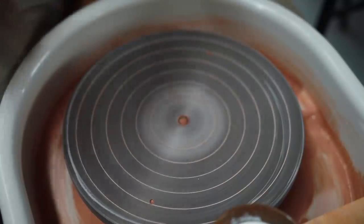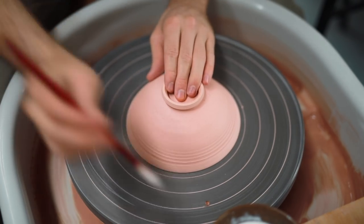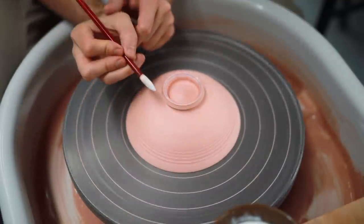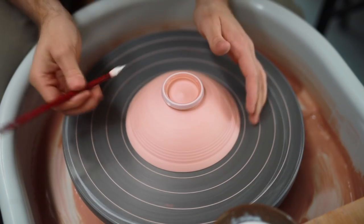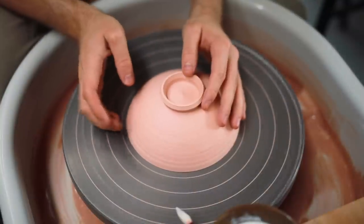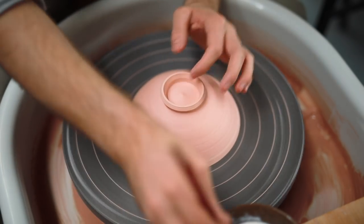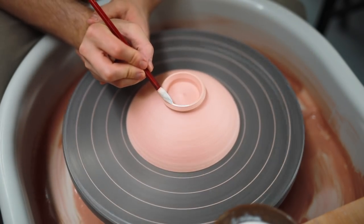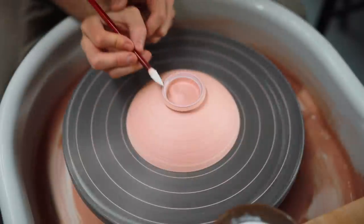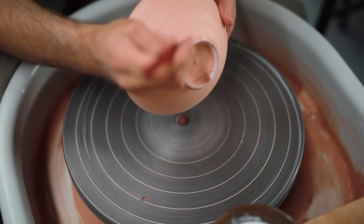Once the pots have been bisque fired, it's time to wax their feet. This essentially just creates a wax resist on the areas that I don't want to draw in any glaze when they're dunked into it. The wax itself is just the wax emulsion that most pottery suppliers will sell — I just water mine down with some boiling water and give it a good mix, which makes it brush on a bit more easily. The wax is simply brushed on, and I'm very careful as I do this, making sure that the brush doesn't snag on the very absorbent clay, which will draw it off centre. Lastly, I dab some extra wax into my maker's mark, just to make sure that it's totally covered.